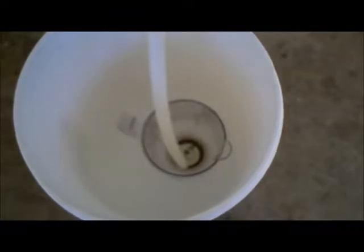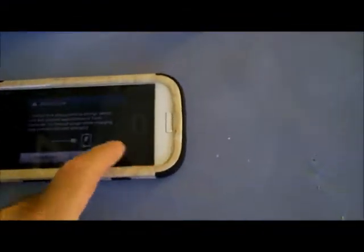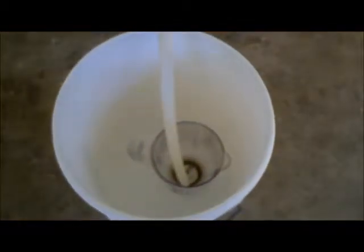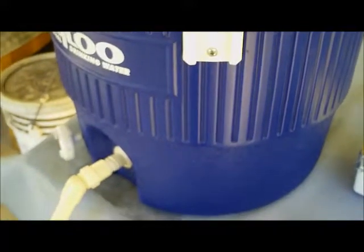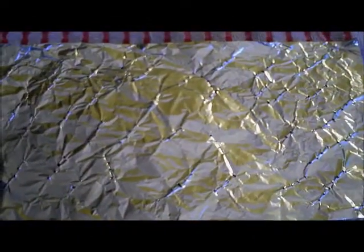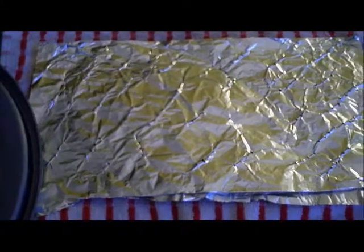All right, so our mash is done. Basically what we're going to do now is start letting the first runnings go into a container inside the bucket, and then we'll do what we call recirculating — which is pouring it back in through our aluminum foil diffuser. At this point your grain should have settled to the bottom of the mash tun, and when you pour it back in you don't want to disturb the grain bed because it acts like a filter for you.